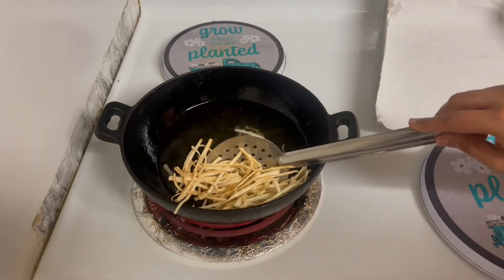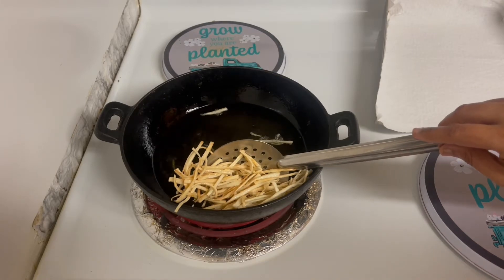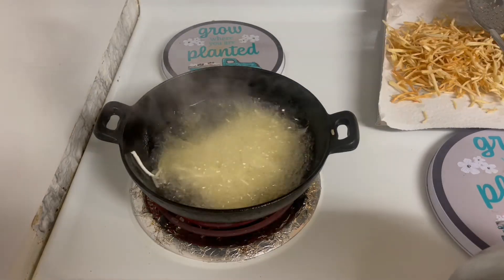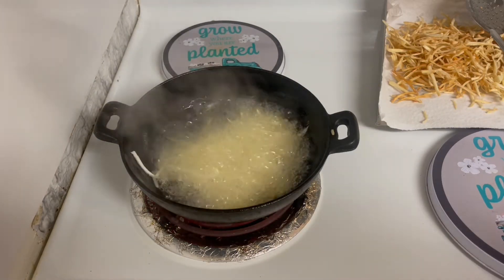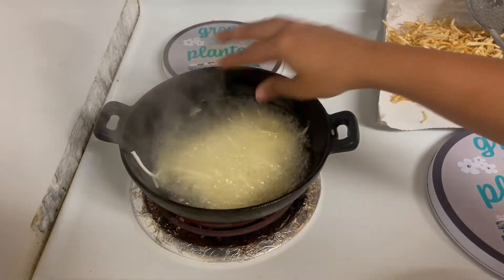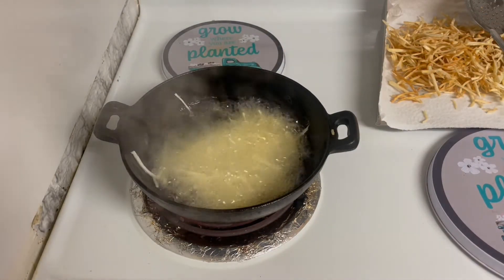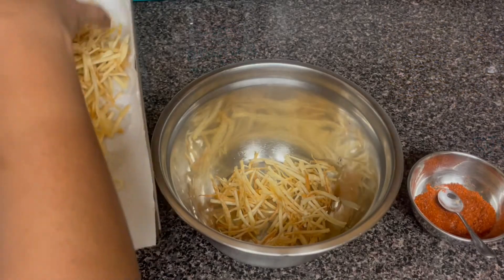We will take a little white away. Now we will take the oil out. We will take a napkin in a tissue paper. Let's fry all the chips.